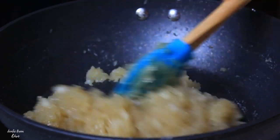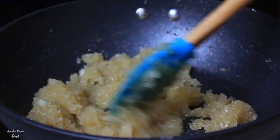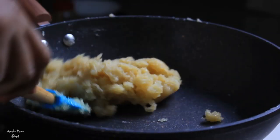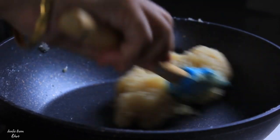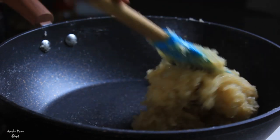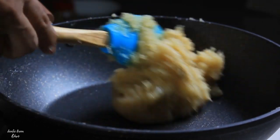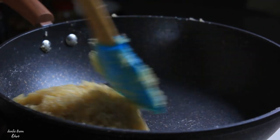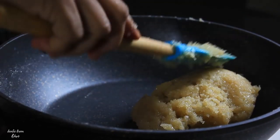We are ready to make a pan, and we are going to make a pan.